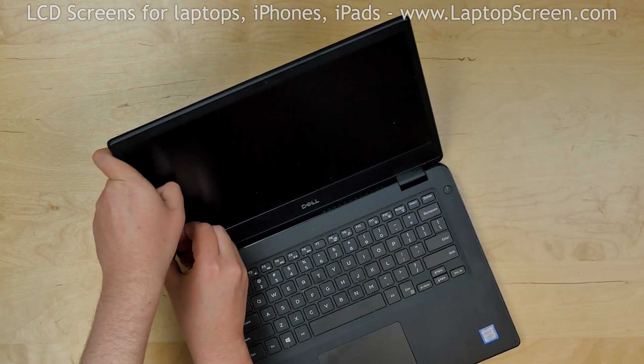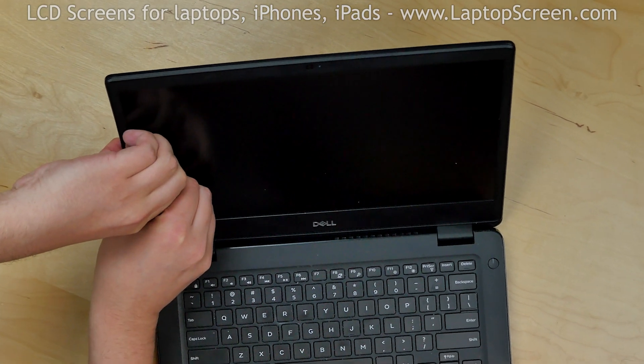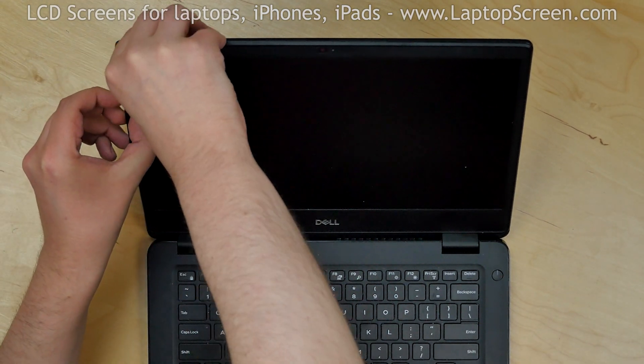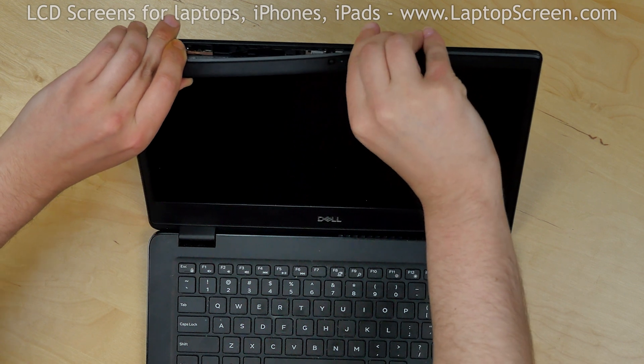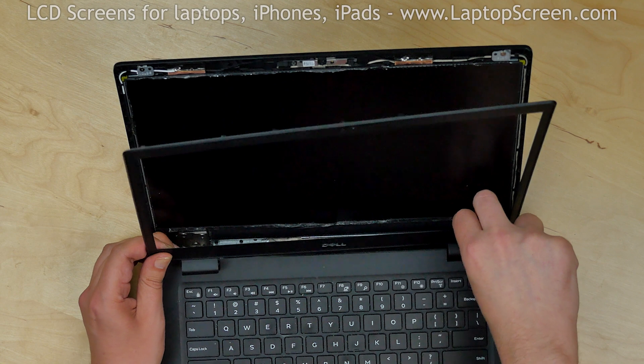Start removing the bezel. Pull the inner edge of the bezel away from the glass, snapping the tabs underneath. Start from the left side and then go around the perimeter. Put the bezel aside.